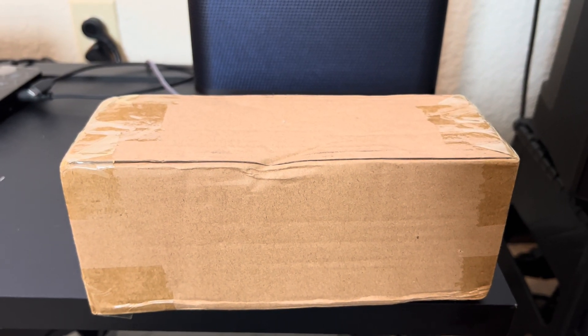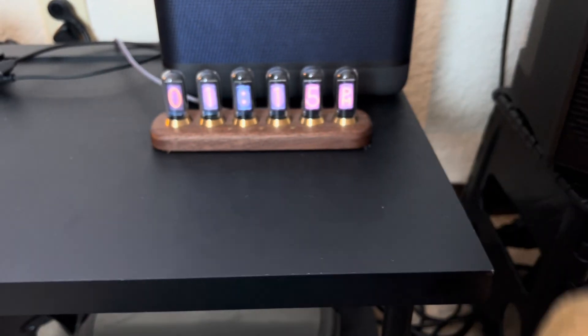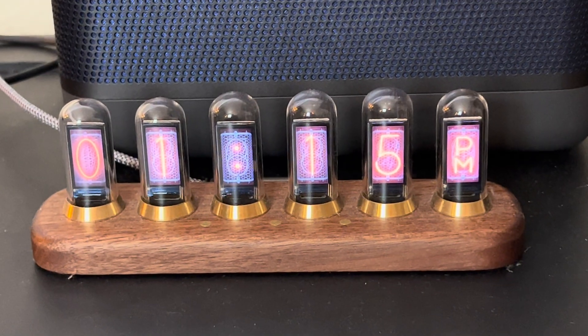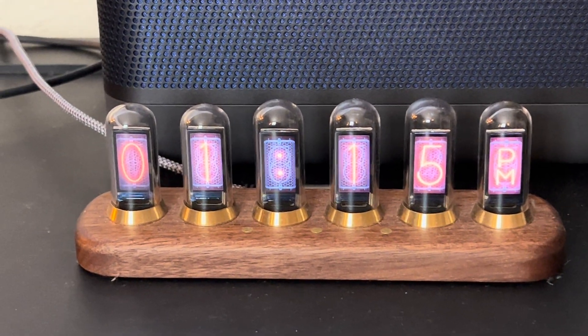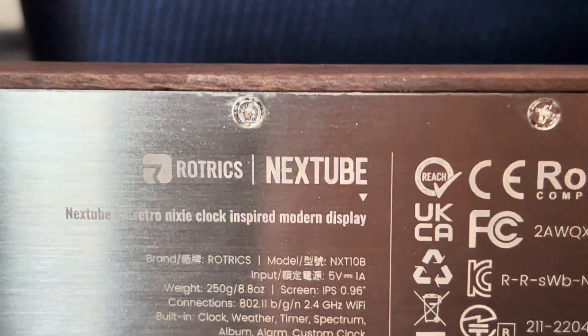Could this be a NexTube? I guess we'll find out. So a while back I purchased something off of Kickstarter called a NexTube. This is it here — it's a Rotrix NexTube clock.